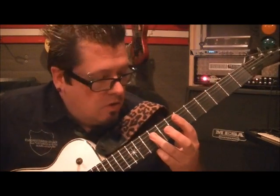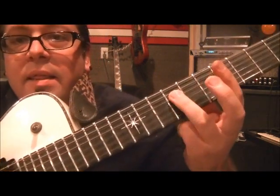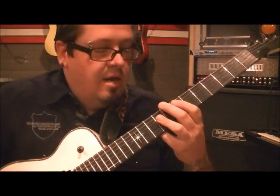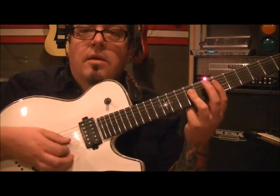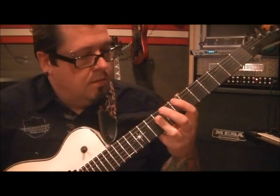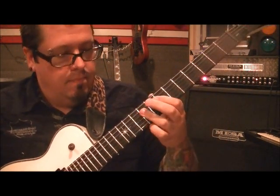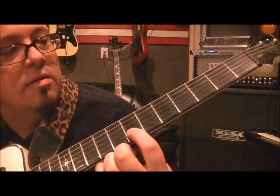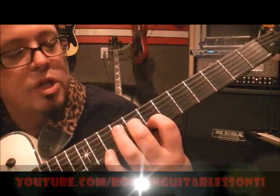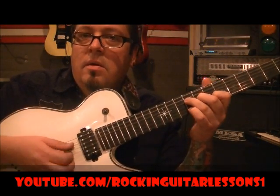Alright, so let's do this. You're going 3rd finger barring on the 9th fret on the D, G, and B strings. You hit them 3 times. If you need to hit them separately, go ahead. Then we're going to go 1st finger 7 on B, middle finger 8 on G, 3rd finger 9 on D, and play those individually first.